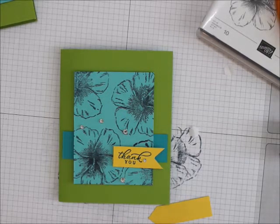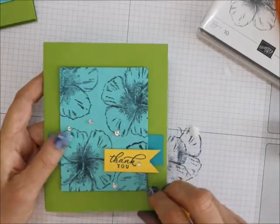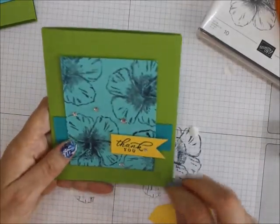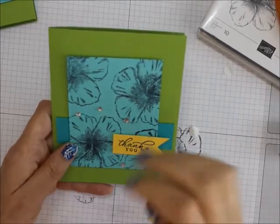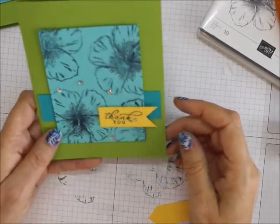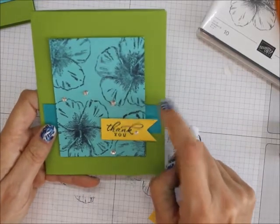If you wanted to step this card up, what I would suggest is using an embossing folder on the back — maybe Timeless Textures or something like that — and then probably a piece of ribbon behind there.